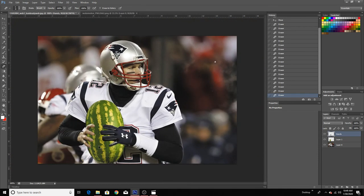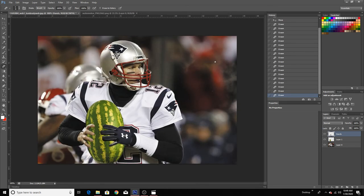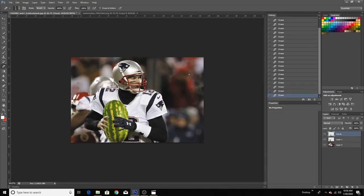All right, so there it is. Now it is Tom Brady holding a watermelon instead of a football. It's pretty easy.